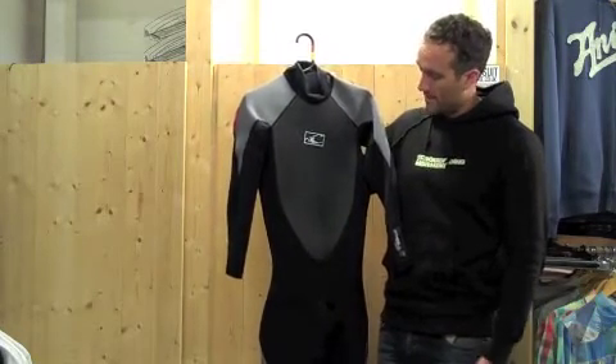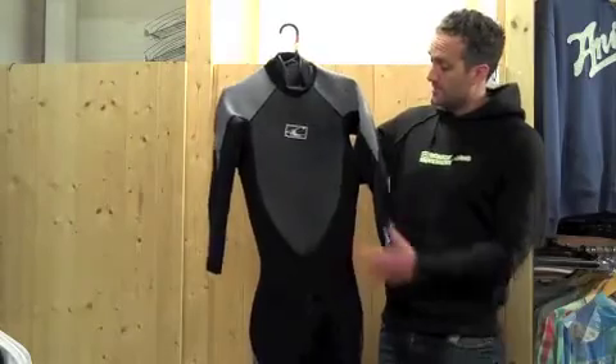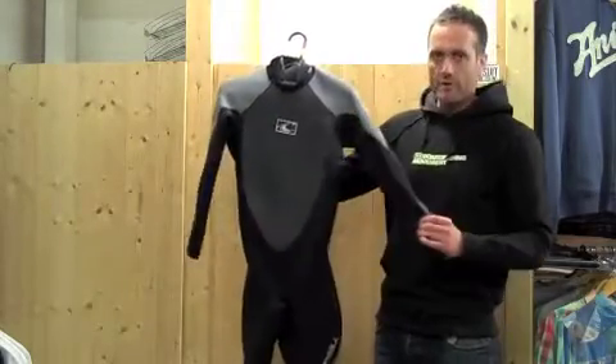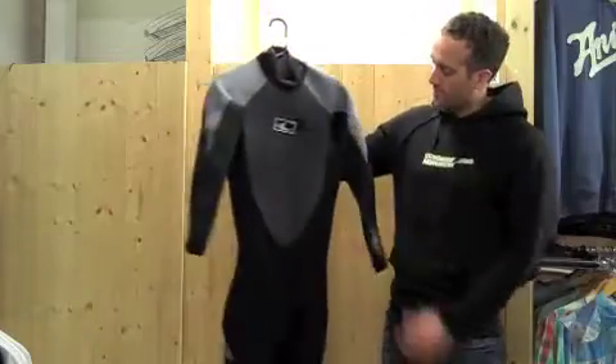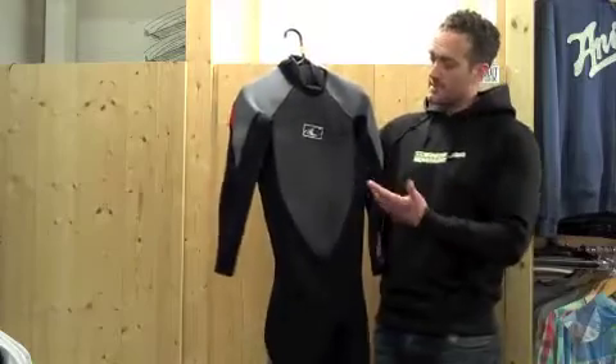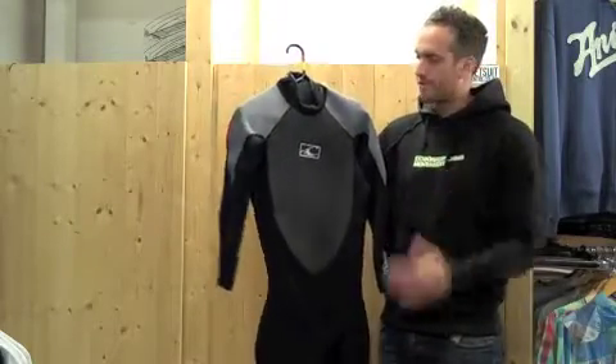The seams themselves are well placed around the suit — pre-bent to match the shape of the human body — to make sure they don't restrict movement. They're basically only put in places where there's less movement, so the seams aren't going to inhibit your movement through the suit.